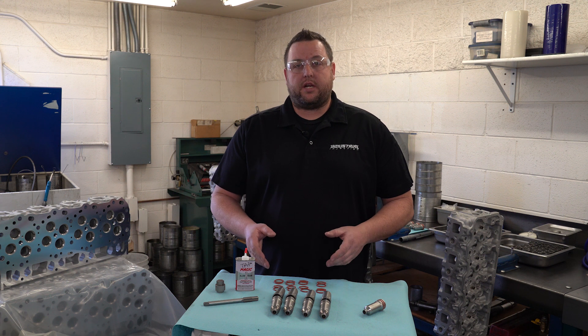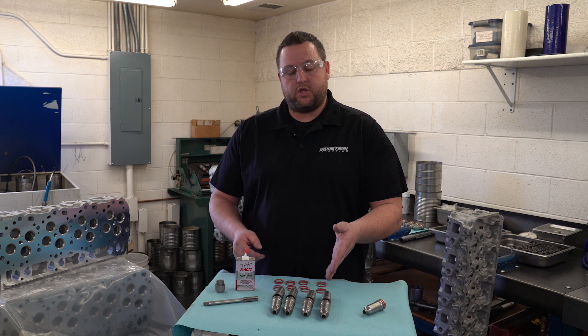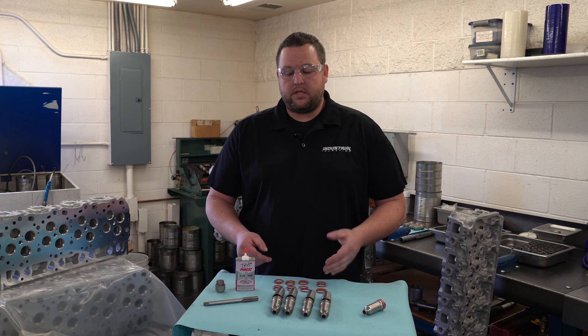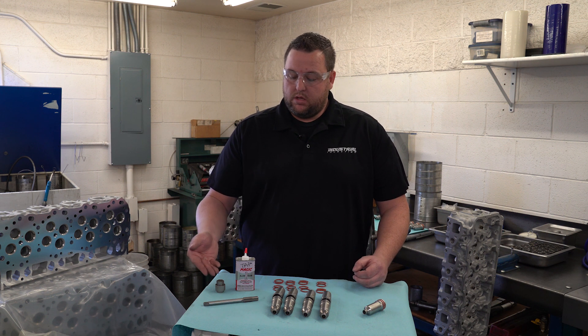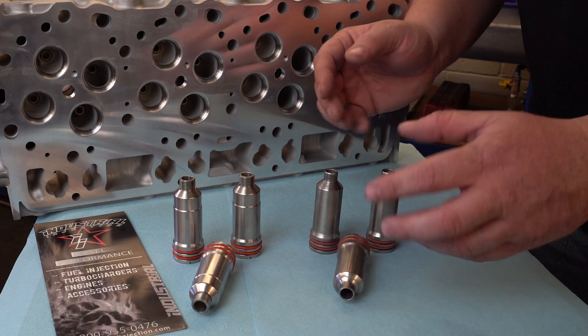This Billet Injector Cup Kit from Industrial Injection is going to come with your eight screw-in injector cups, your O-rings, the Tap Magic fluid, the tool that indexes into the cup, and the custom-built tap.